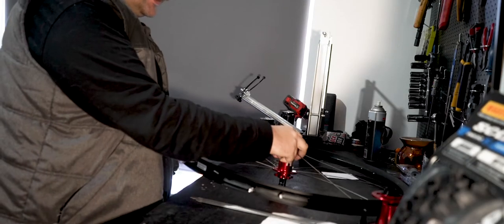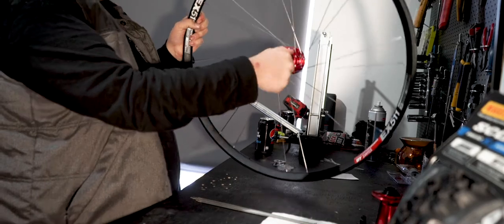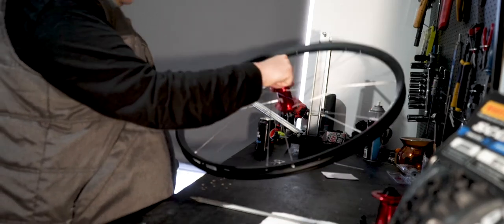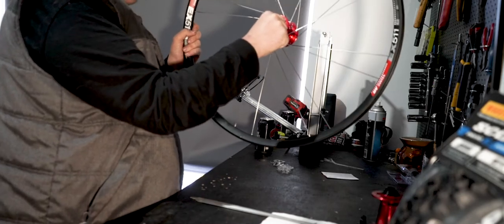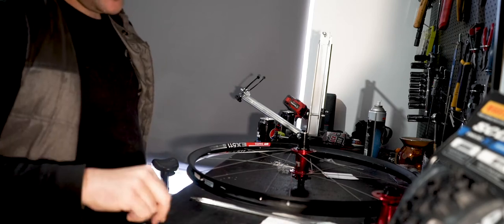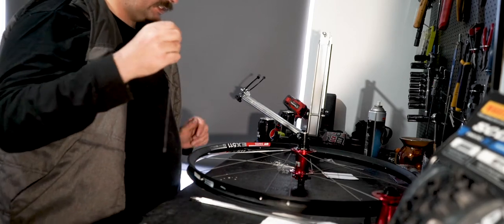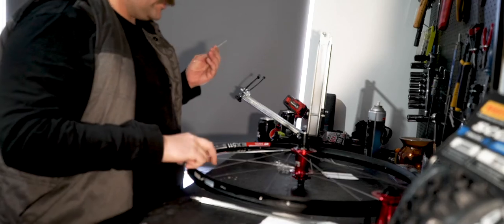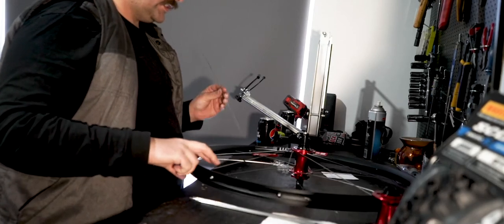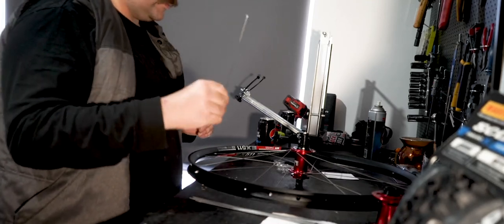That spoke goes into the hole that is left of the lead spoke when looking at the hub, and we do that eight times around. You start to get the shape going — a little twist and it gets that shape. You can see all the washers are around there now. This is the part where you start to realize why it's called three-cross wheel building.